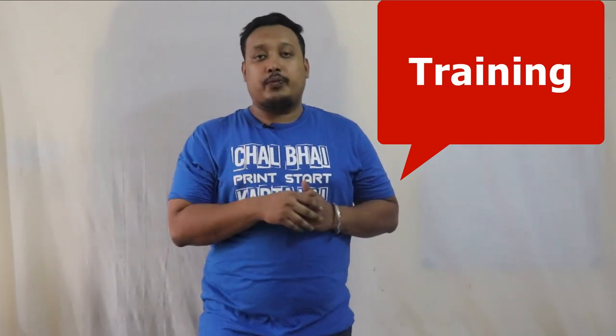Hi guys, welcome to Print Right. In this video, your host will tell you about our beginners training workshop. In this workshop, you will learn different types of printing: transfer printing, sublimation printing, and screen printing.